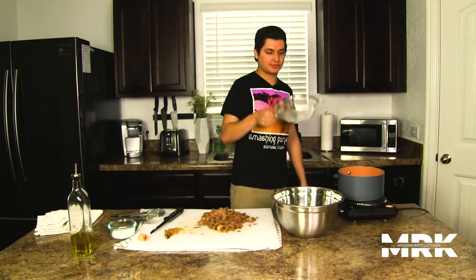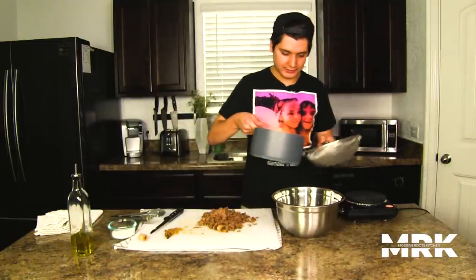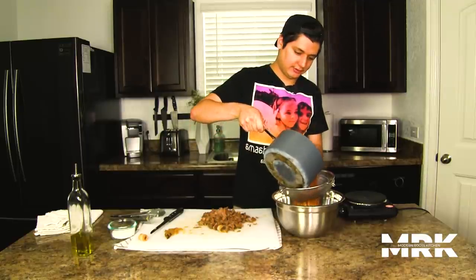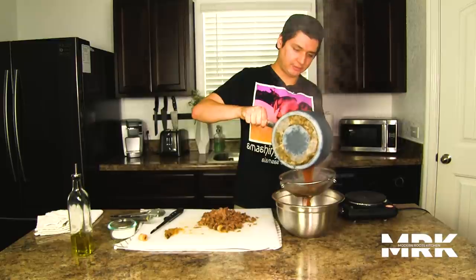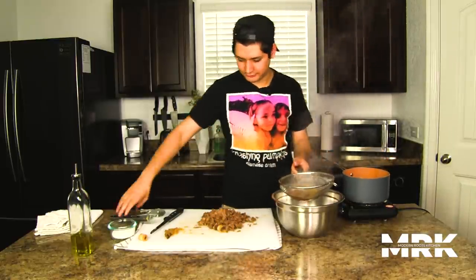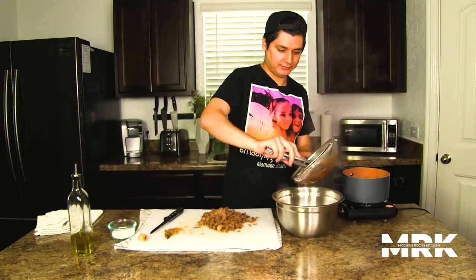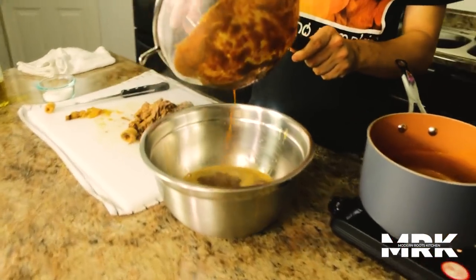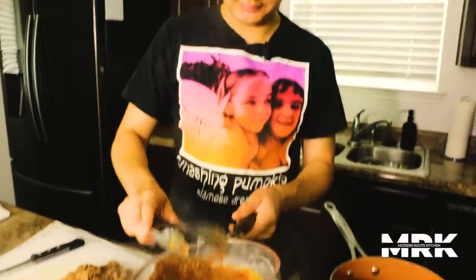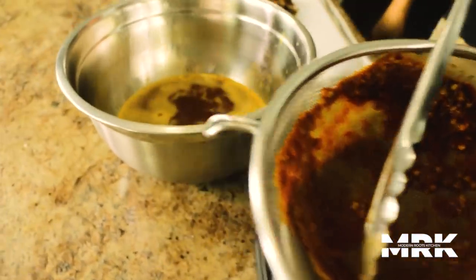Alright, so let's go ahead and strain our consomé. Got it right here — nice and hot. Using a nice little mesh strainer, we want it nice and smooth, like a broth, so we can dip our crunch wrap in it. Straining out all the seeds and all the chile pulp. We have a nice, beautiful liquid. Amazing.